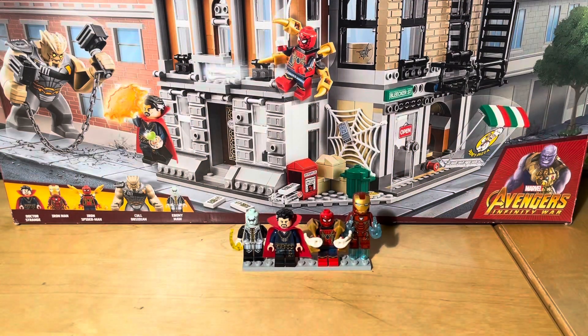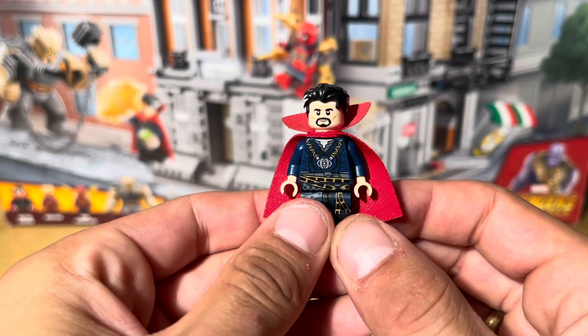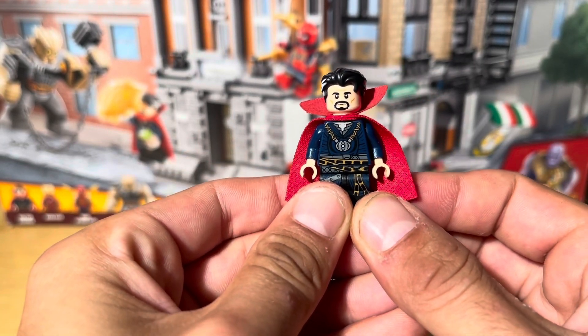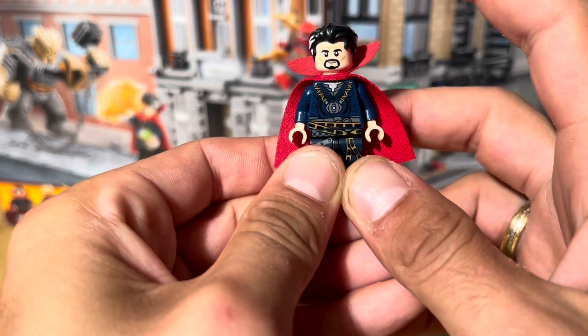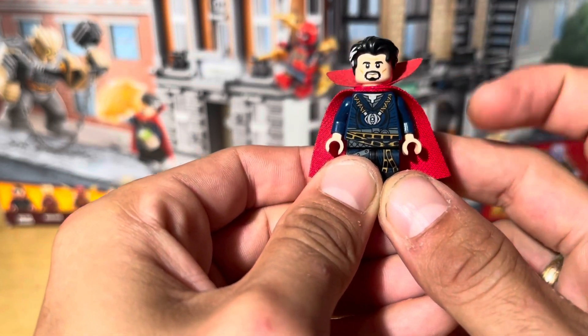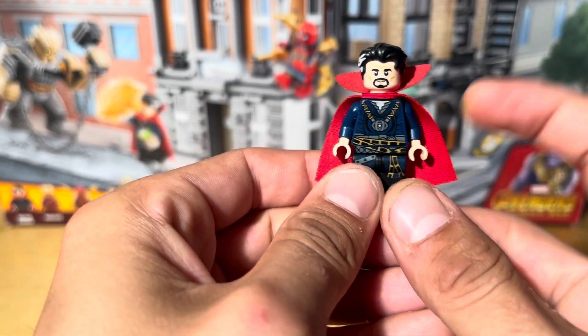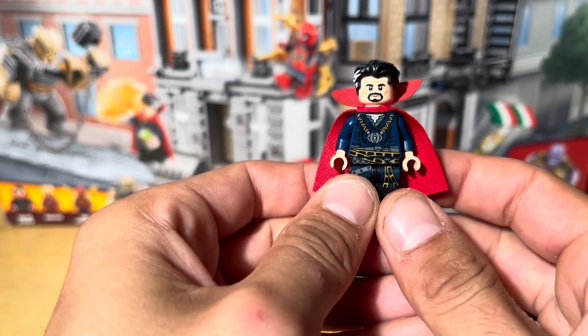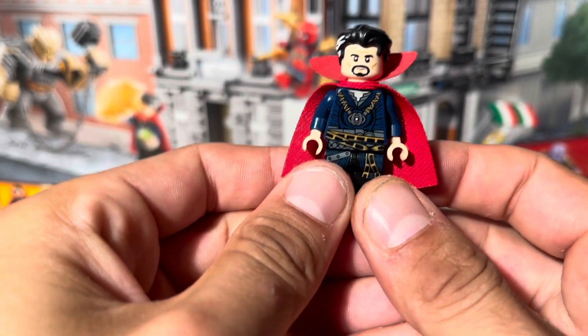This set does actually come with two exclusive minifigures and one exclusive big fig, which is pretty cool. We'll start with one of the non-exclusive minifigures first, and that's Doctor Strange. This Doctor Strange is exactly the same as the one from his first movie set, which I own. The only difference is his hairpiece might be slightly different, and his cloak is definitely made out of a different material. Taking a look at this minifigure, it's a really nice minifigure.